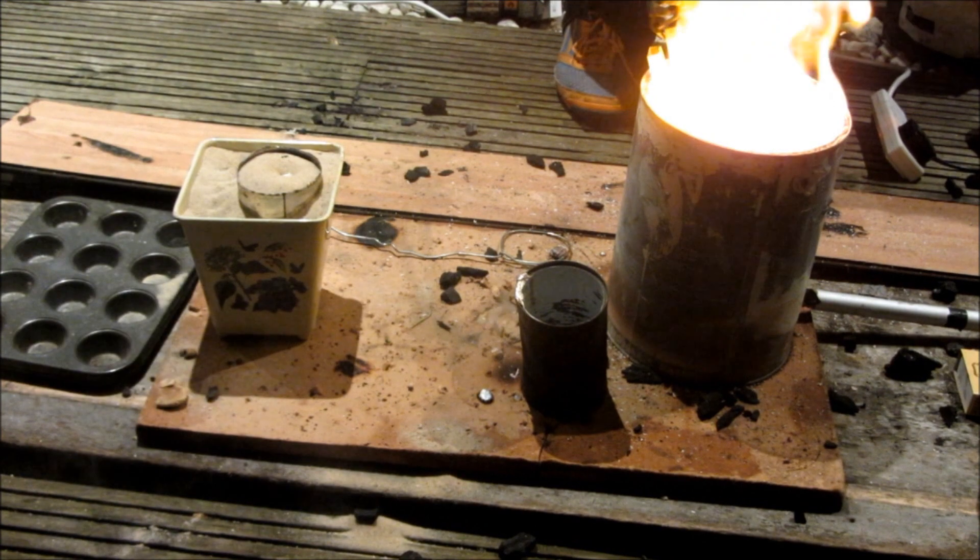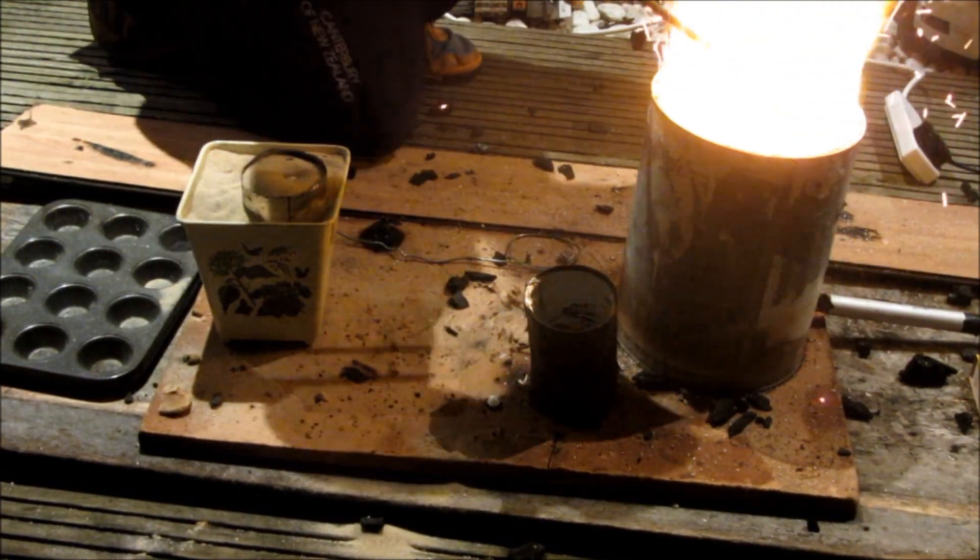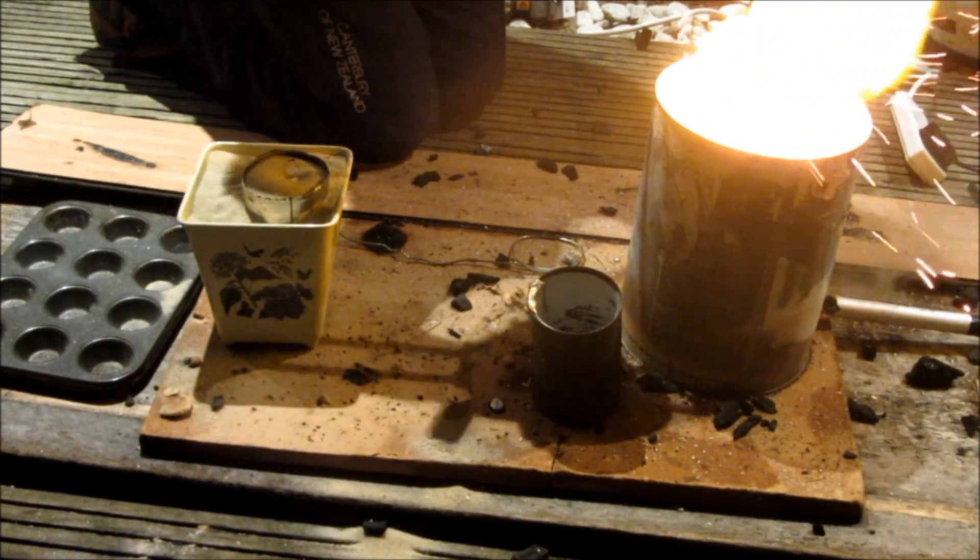Once some of the steel had melted down inside the crucible with the molten aluminium, that's when the thermite reaction started to happen — because the fire started to go crazy and the crucible started to glow white.